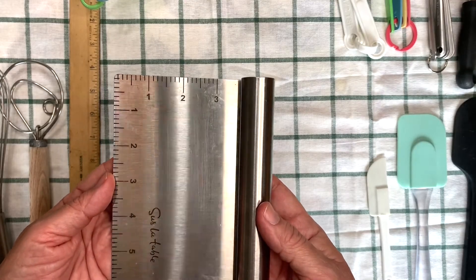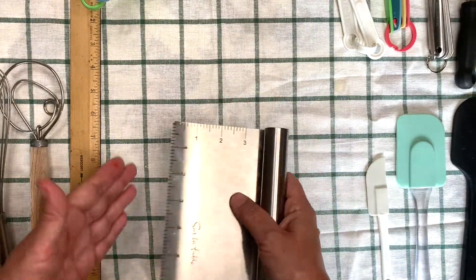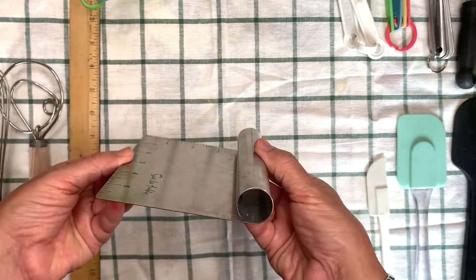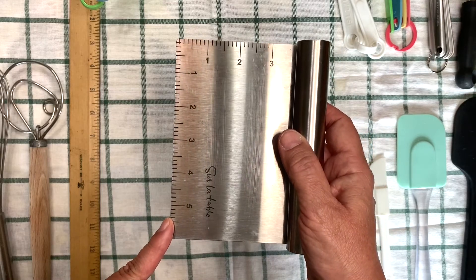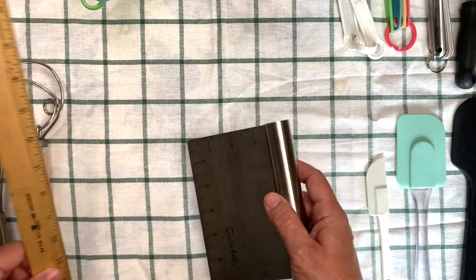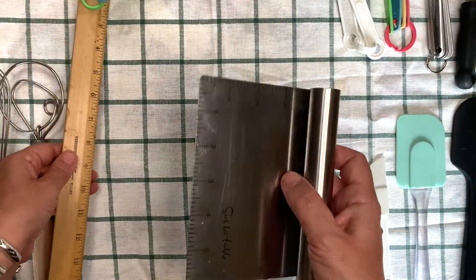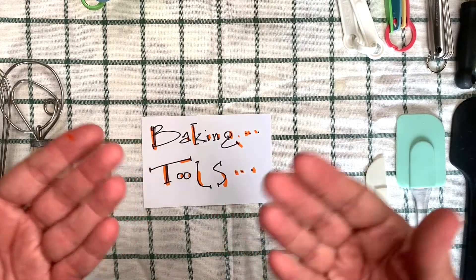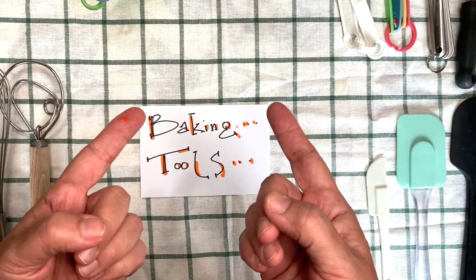Sometimes we need a bench scraper. You can use this to clean up, to scoop up dough, and to move things around — it comes in very handy for many things. It also has a way to measure on the side. Sometimes your recipes will tell you to make something a certain number of inches wide or long, so that's why we need a ruler, and I like that this one has one built in. So those are my baking tools. I hope that you can find some of these in your kitchen. Now I'm ready to start baking!